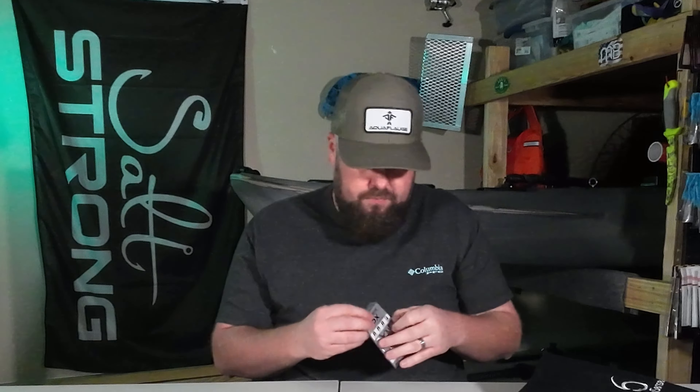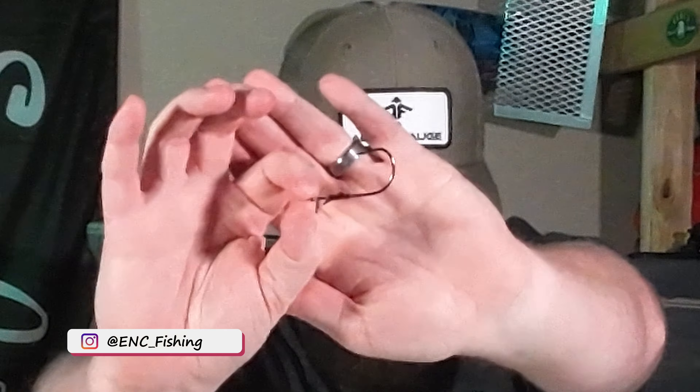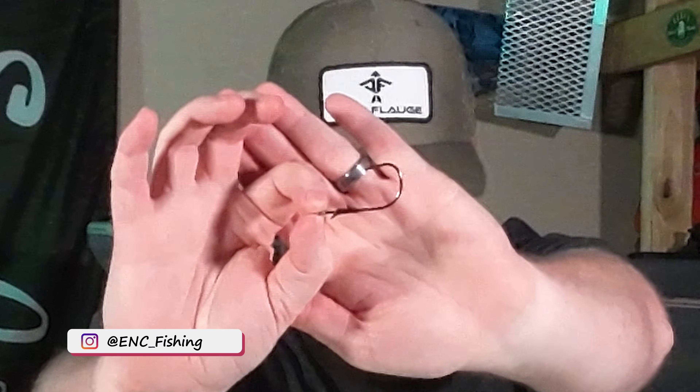Next we have a pack of the ox flipping hooks. These are four-aught, five-piece. Those go nicely with the prawns.